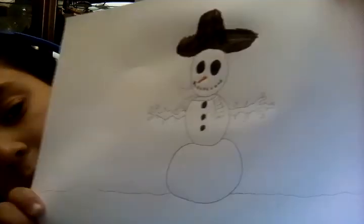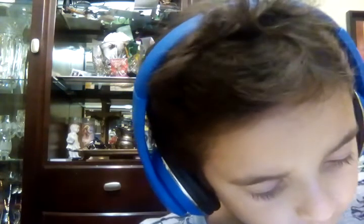Once you're done coloring in the hat, grab an orange marker for the nose. You should have a paper like this so far, then color the arms.